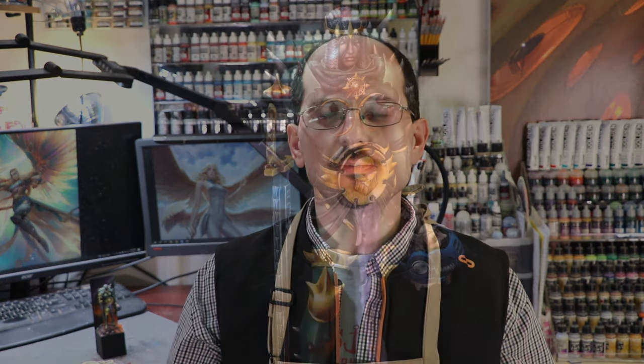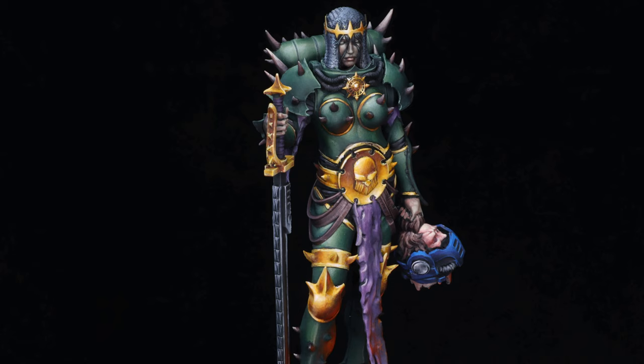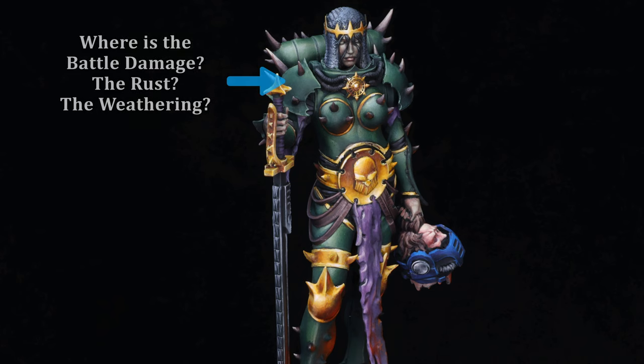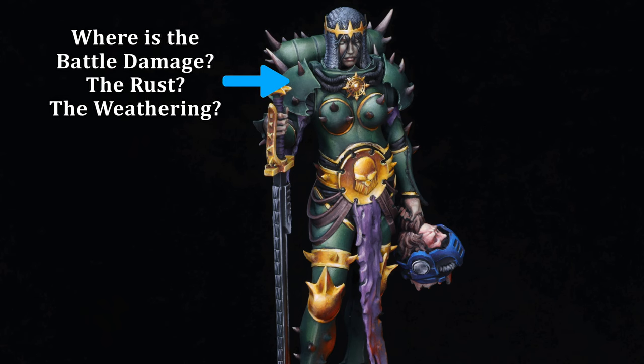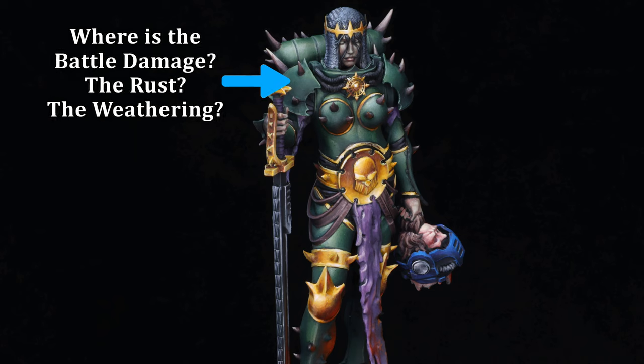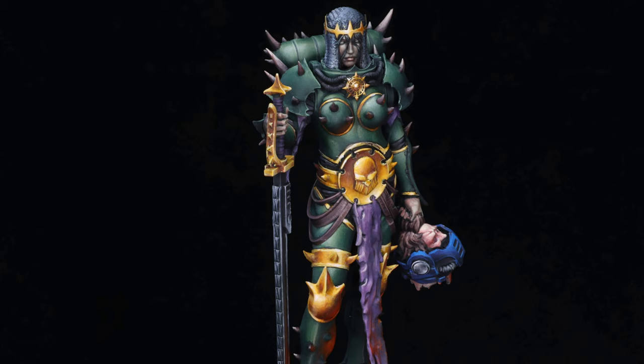The next thing: isn't this supposed to be a Nurgle sister of battle? What's with this perfect armor? Why is it so clean? It's one of those things where I had spent so much time working on the armor and getting it to a nice place, being pretty proud of what I'd accomplished with it — I was too scared to weather it. That's it. Fear. I let fear rule me. You can't do that. Maybe I'll mess up my work, maybe I won't, but I painted it once, I can paint it again. And darn it, I know I've given people that advice in videos before, and yet here I am falling victim to the exact same thing.